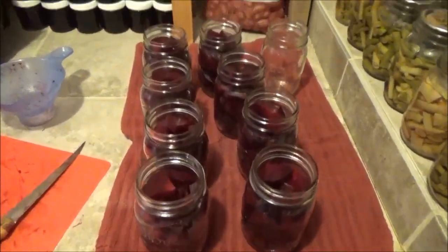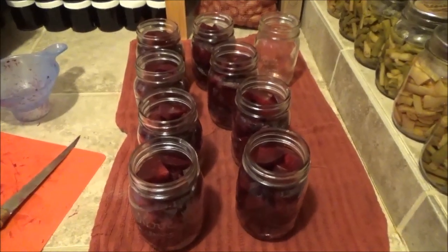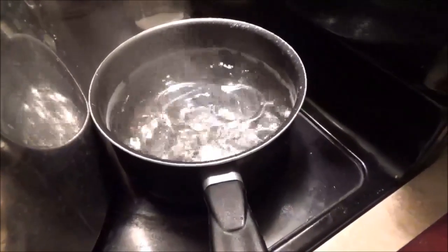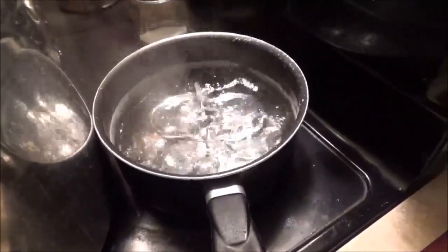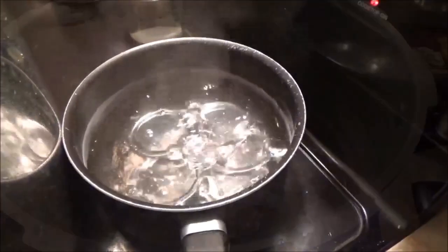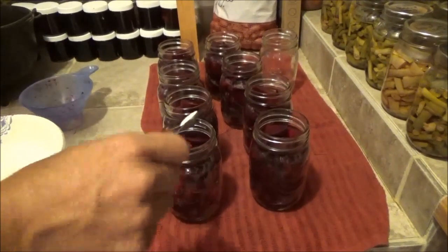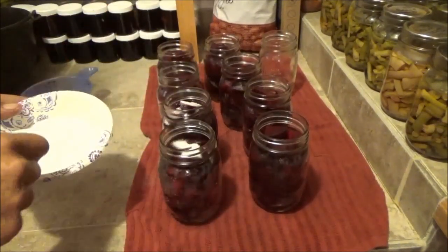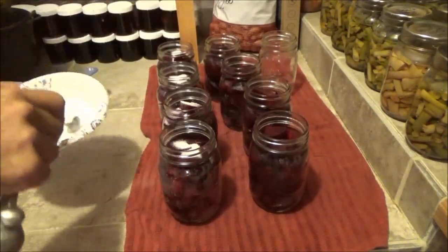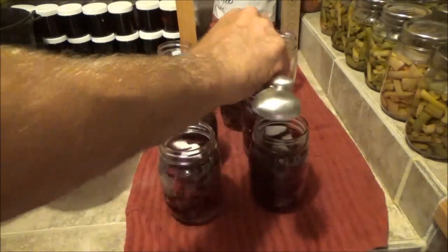I ended up with eight pint jars. Now I have to put my lids into some water to heat them up so they'll seal good. I didn't know how many jars it would fill so I didn't do it until now. There's no reason to boil your bands if you're doing this in a pressure canner — if you're doing a water bath, yes, but not in a pressure canner. I just heat up the lids. Now I'm going to add a half teaspoon of salt to each one of these jars. It has to be non-iodized salt — I'm using canning and pickling salt. If you don't have non-iodized salt, don't put any in. It doesn't do anything for preservation, it's just for taste.